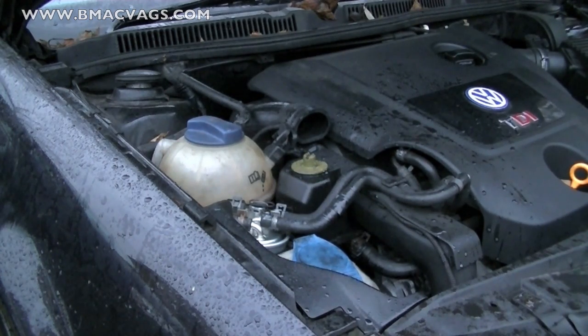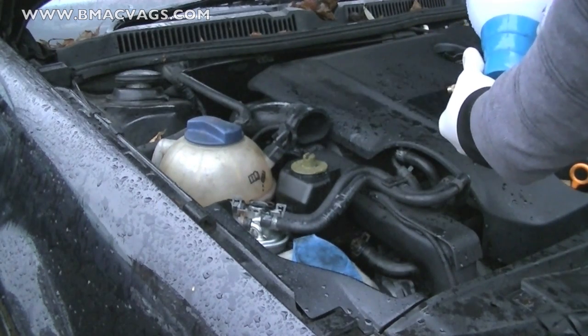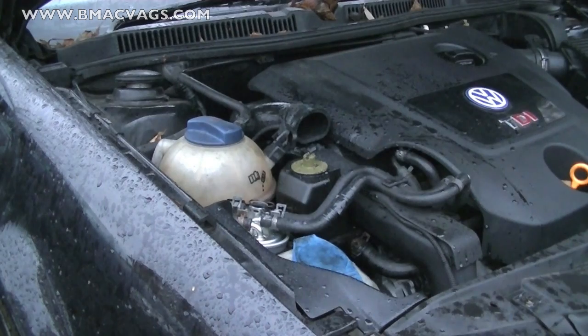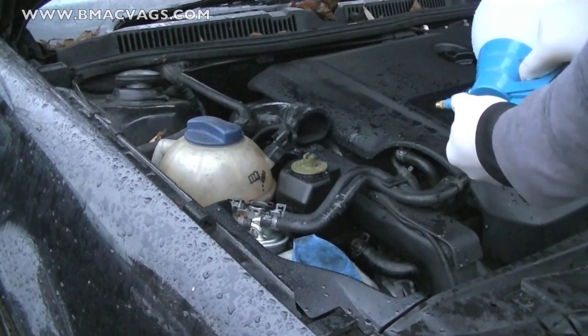Now depending on how old your car is or how many miles it's got on it, you could do this as regularly as you want. If it's got particularly high mileage and it's running lumpy, I would say once every one to three months. But if your car has been pretty well maintained, then just do it once every six months or every service. It's so easy you can do it when you want.